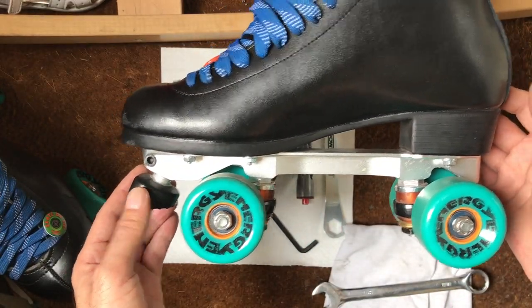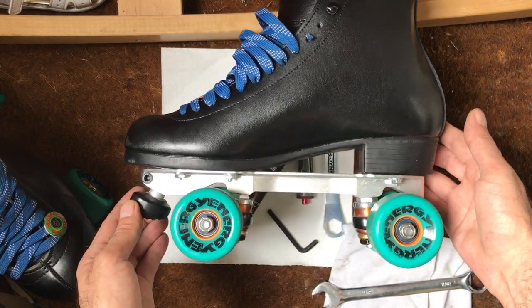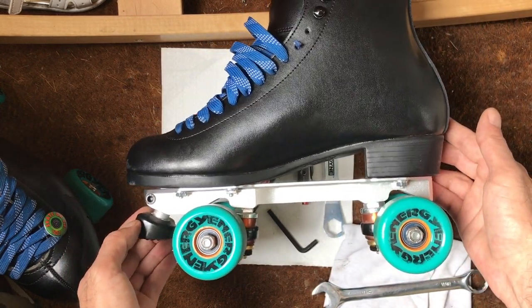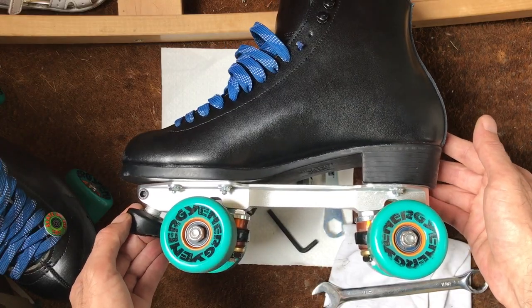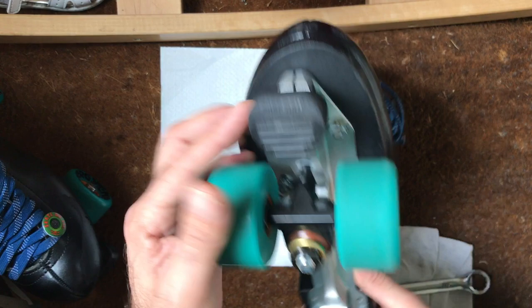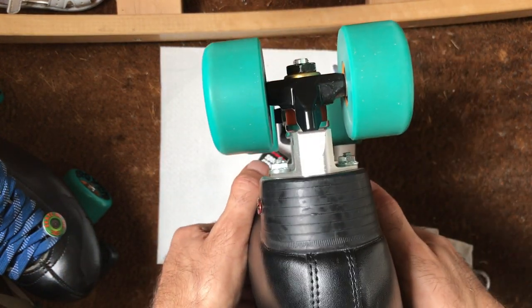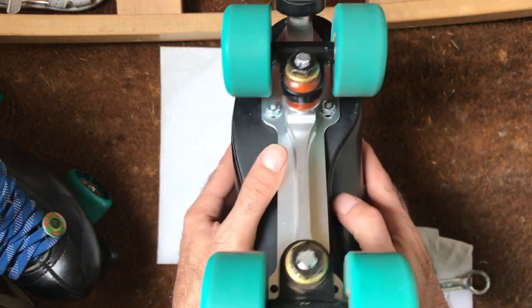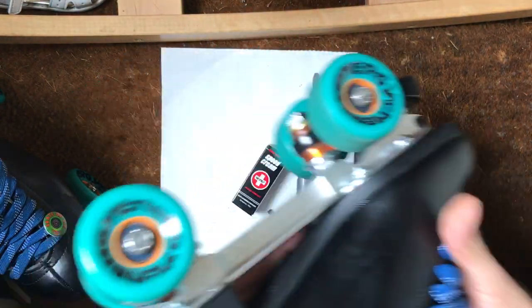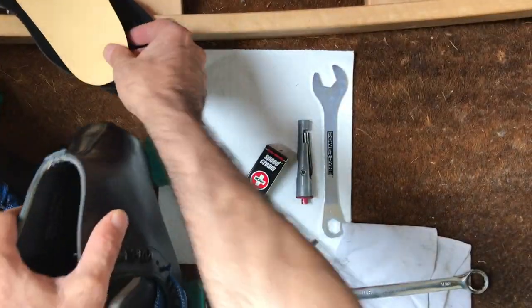Rydell were very very busy making skates for other people and it was going to take six to eight weeks, so I managed to get these in two weeks. I got the plates mounted separately — they were done at Derby Skate Shop in Amsterdam, thank you very much. I also got a few extra bits in them as well.